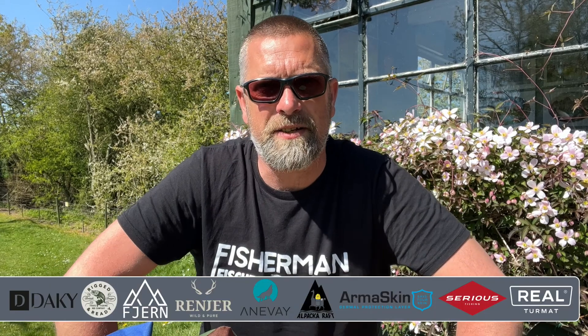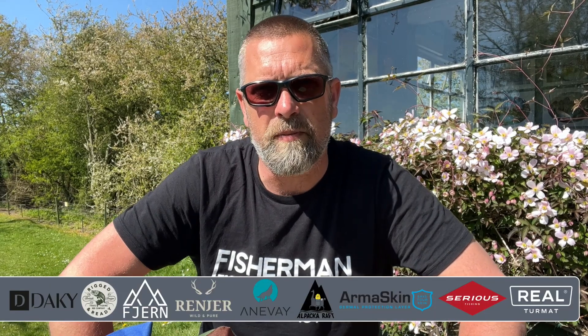Good morning and welcome to this week's video. We are at Willow Lakes in Cheddarston, a fly fishery just around the corner from me. I've been spending the day fishing today, but I thought we'd take a look at the kit that I use when I'm hiking and packrafting.